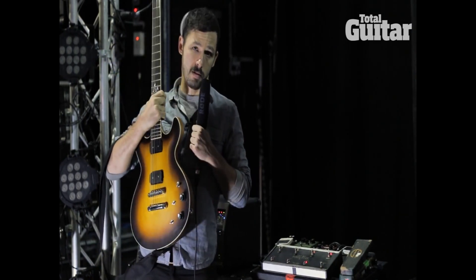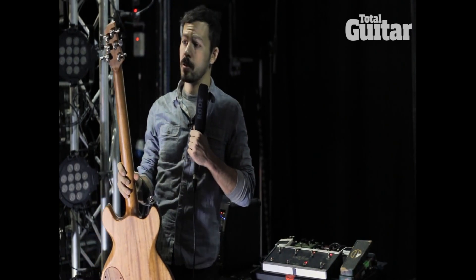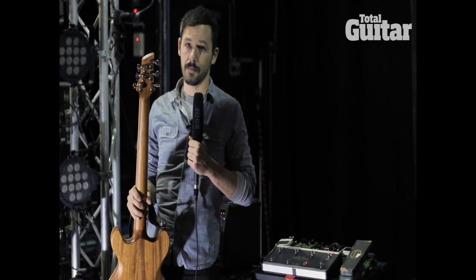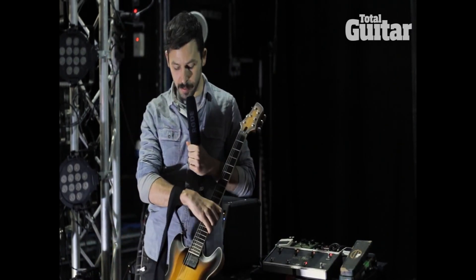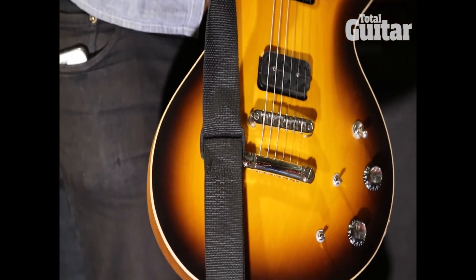I've been using this on the tour as well. It's tuned to standard E and it has custom pickups in it that he makes himself, so they're not anything anyone else would really have.